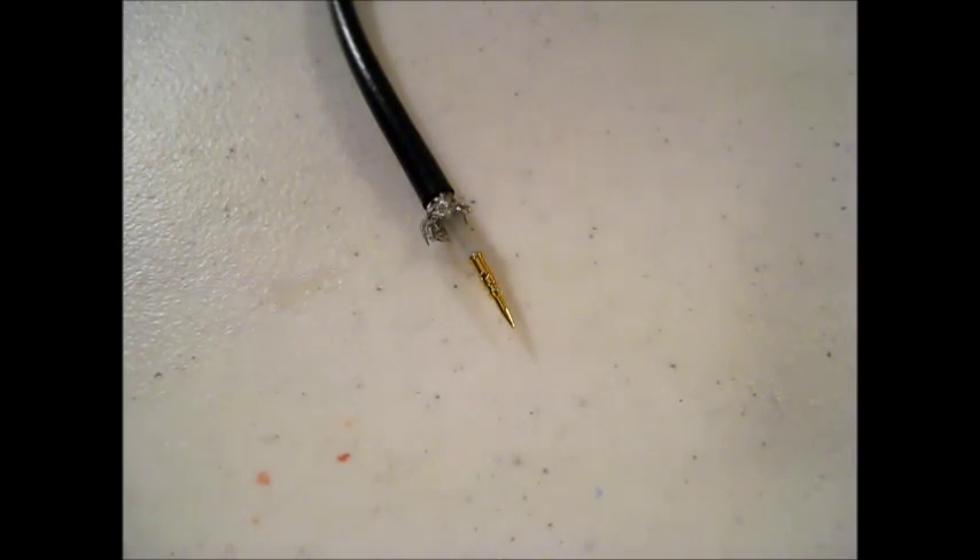Hello YouTube and Preppers, this is the Comms Prepper. We're back, going to do a little soldering here for a BNC connector on some RG58 cable. I've got my soldering iron tinned, my connector in place, and my Comms Prepper helper here with me.